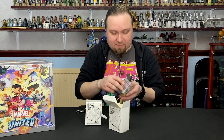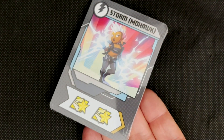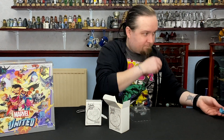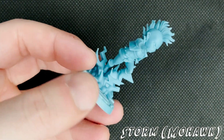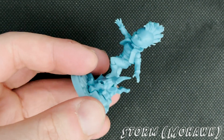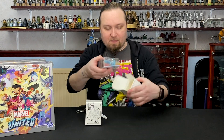I was hoping the cards wouldn't be packed so I could show you the small cards. So you've got Storm Mohawk variant, and we've got the figure. This is from the Days of Future Past story — I want to say mid to late 80s that one. They did make that into the live-action film as well, which is decent, to be fair — it's one of the better of the X-Men films.